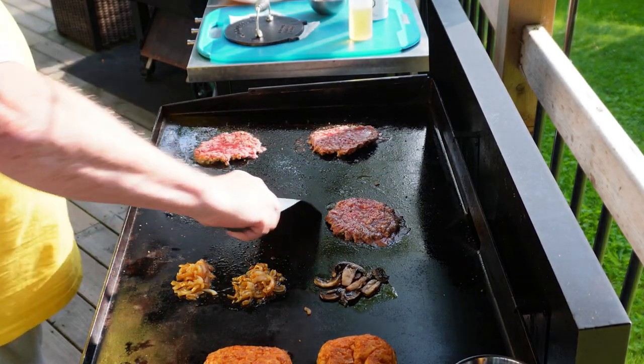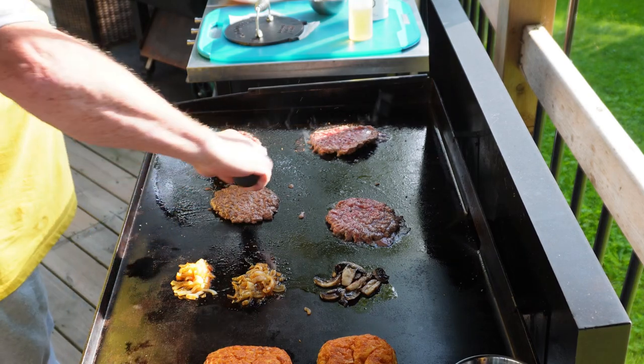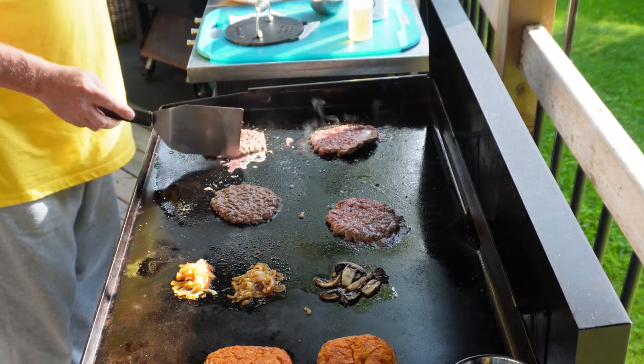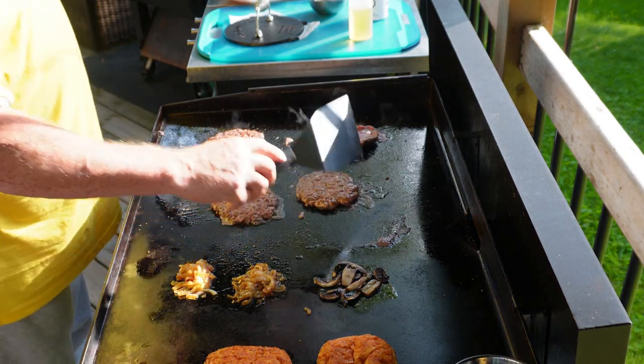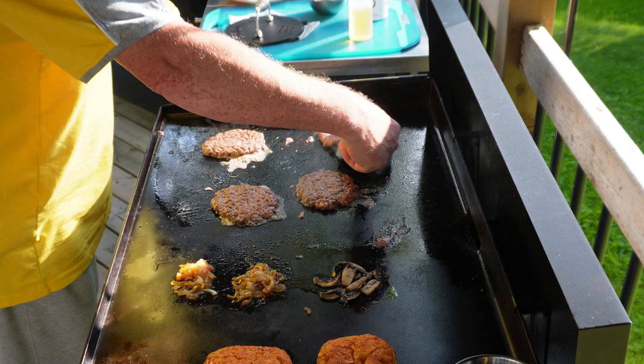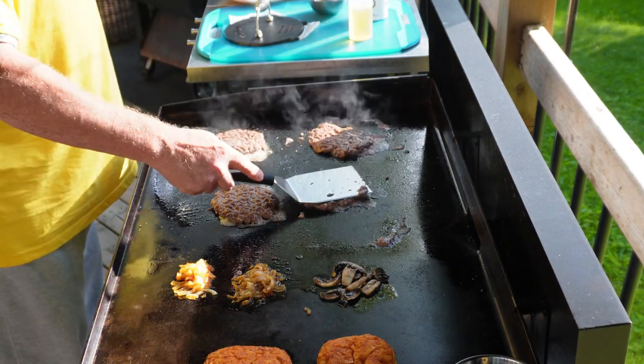Number one on the list is beveled edge scrapers. Great for flipping burgers or pretty much anything that you have on the grill, but most importantly that beveled edge lets you get underneath those smash burgers so you can get them released off the grill and flipped over.